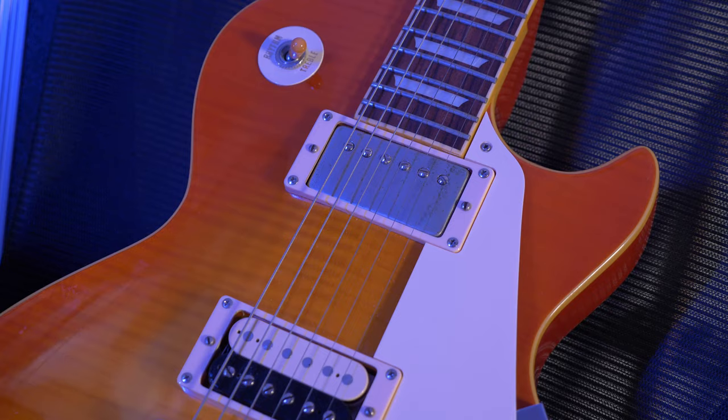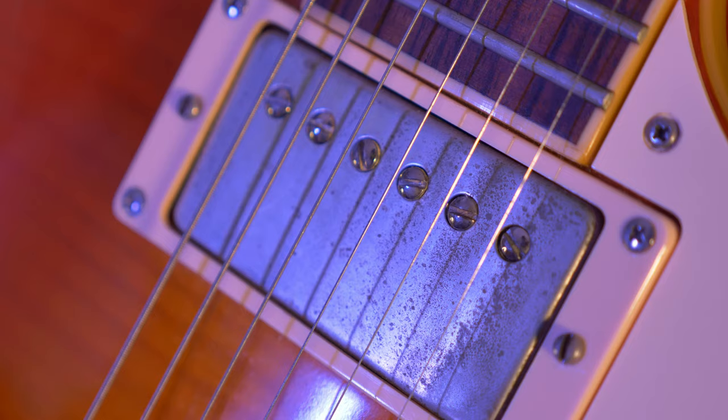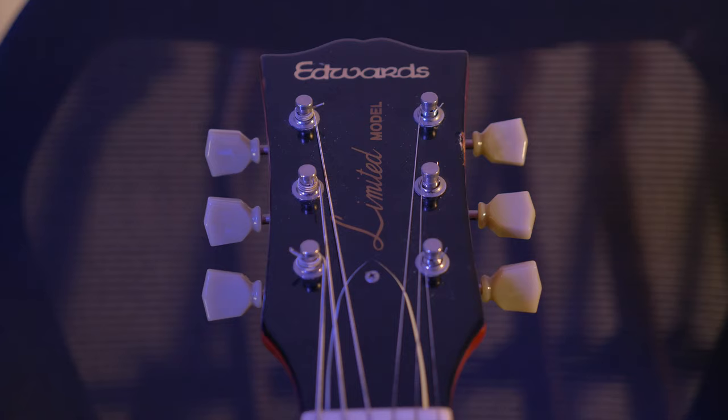To kick the series off, we're looking at this ESP Edwards Les Paul, made in Japan as part of the Lack of Taste series. It's seen here in vintage Honey Burst. It's got a JB and a 59, mahogany body, binding right the way around, mahogany neck, rosewood fingerboard, and it stays in tune really great.